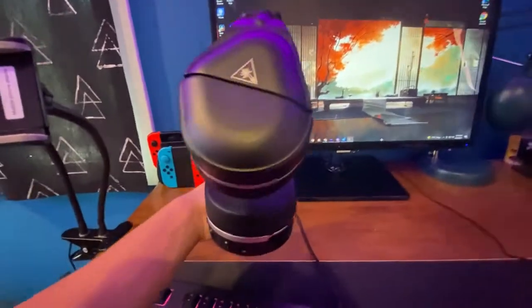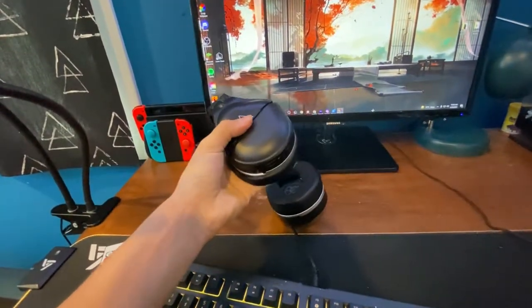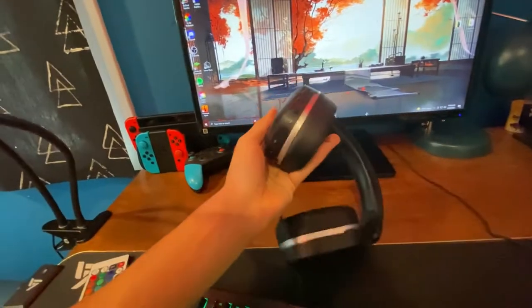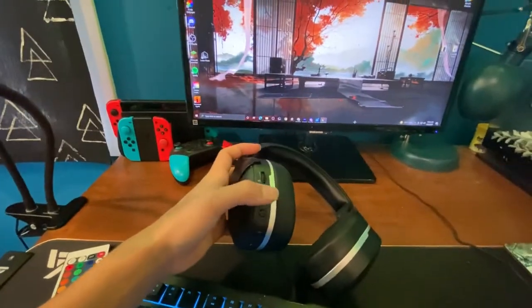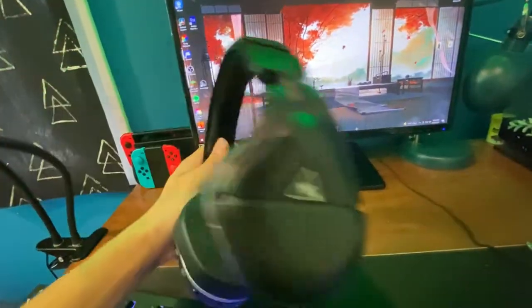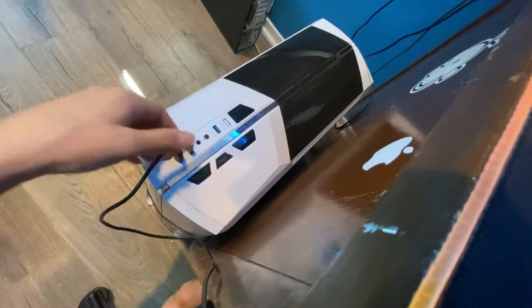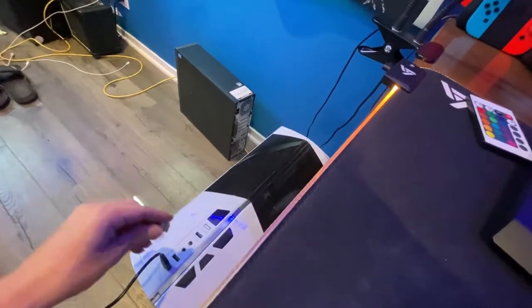These are my beautiful headphones — the Turtle Beach Stealth 300s. They're really nice; the padding is insane. They have a built-in mic, they're wireless, they're Bluetooth capable, they go up and down, and you can adjust what volume you want to hear your own voice at. These are really nice headphones — if you're looking to buy headphones I would suggest these. I got them for Christmas, but they're really nice. They come with a USB dongle but are also Bluetooth capable.